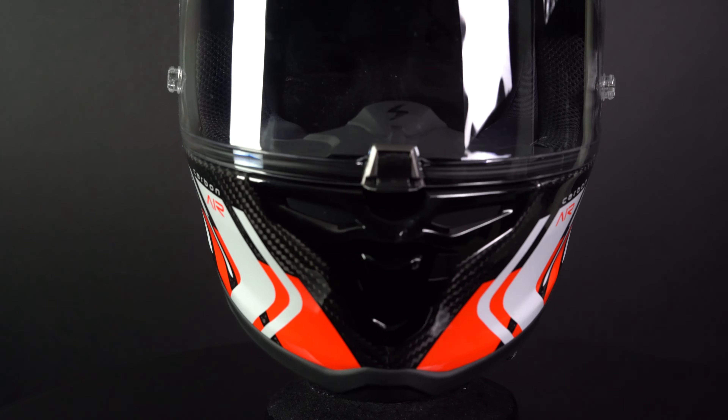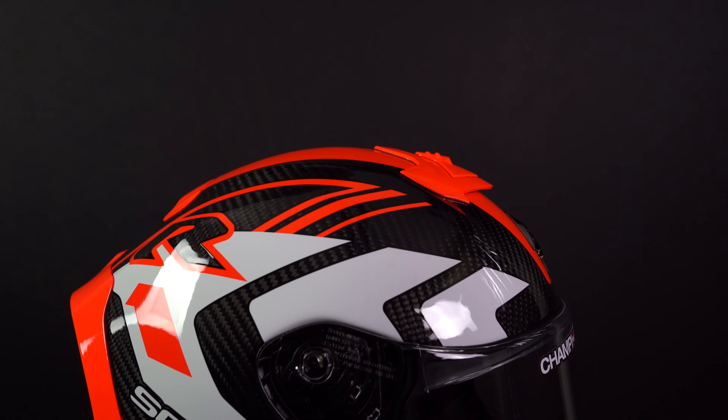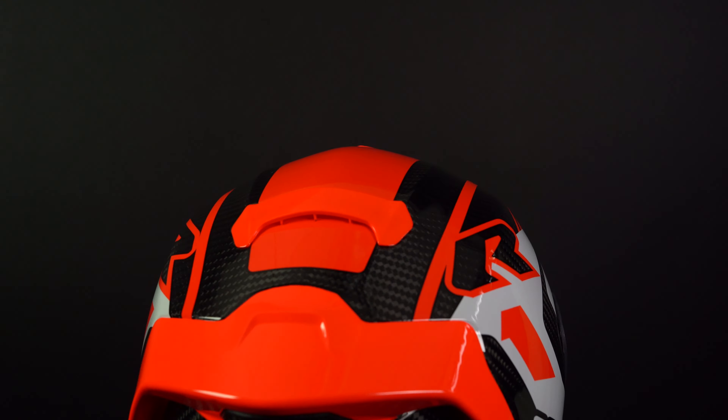The R1 EVO Carbon features three intake vents and three exhausts, effective at keeping your head cool.